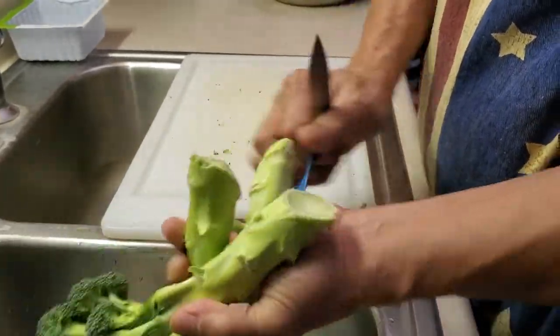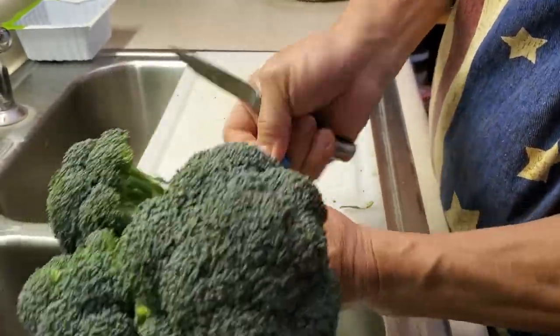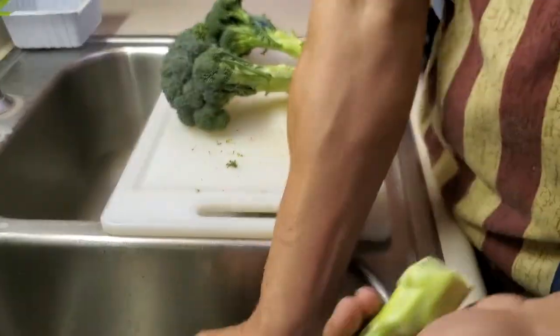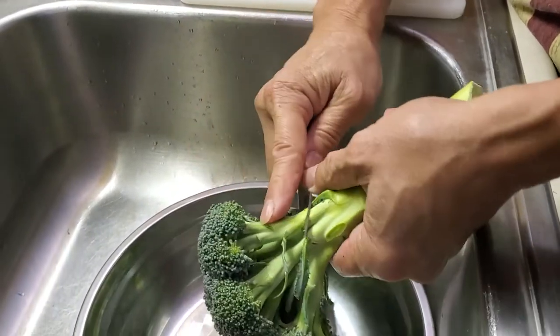I come home and cut the stalk off — right here. Effectively what I'm doing is cutting them just to get the stalk off.